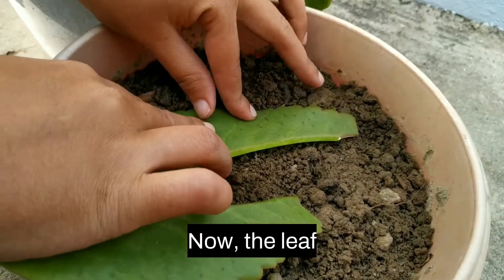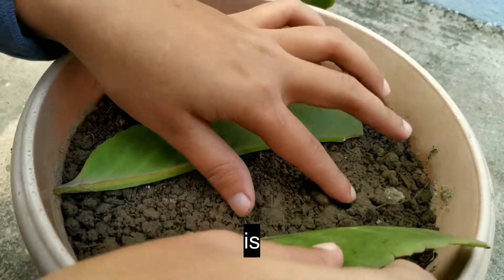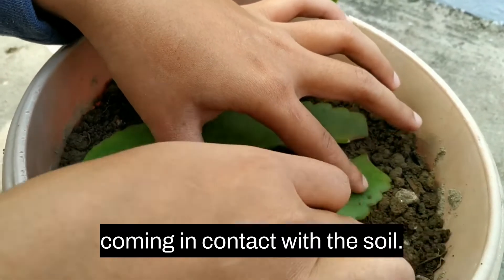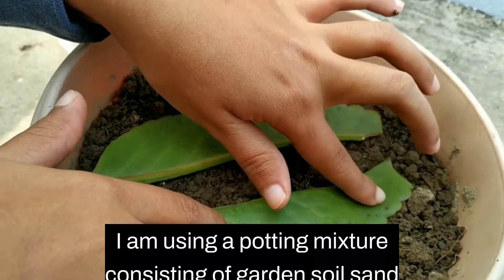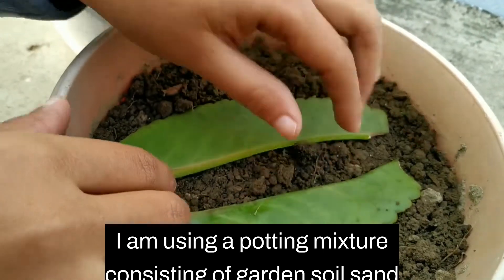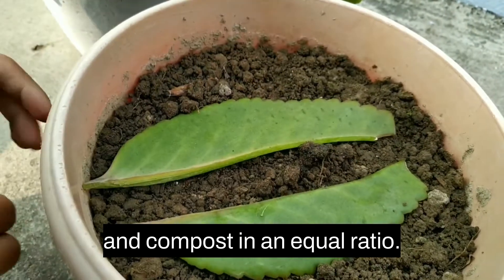Now the leaf is properly coming in contact with the soil. I am using a potting mixture consisting of garden soil, sand, and compost in equal ratio.